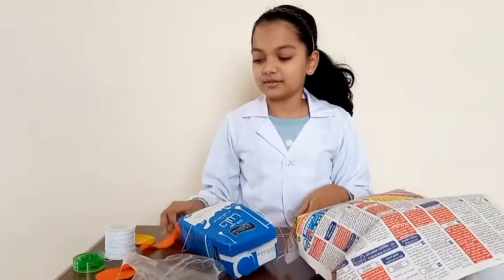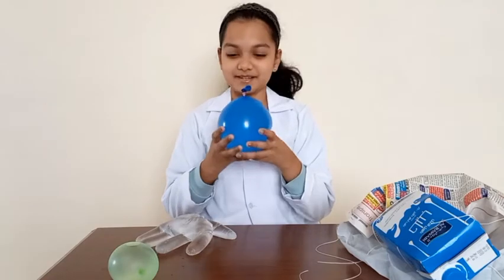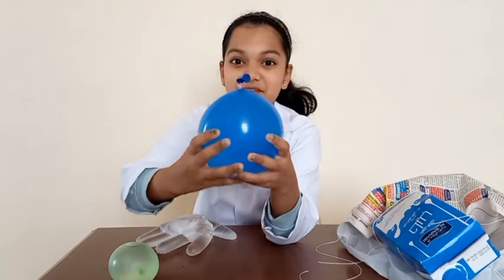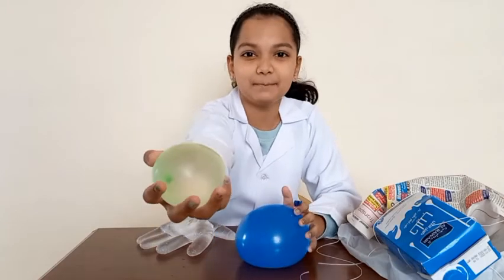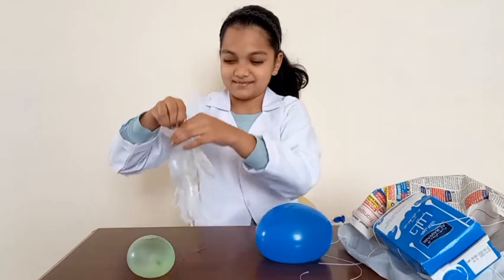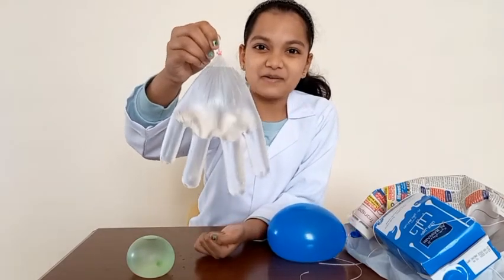Now I'm going to fill up water in the balloon and in the glove. My water balloons are ready. This is my large balloon. This is my medium balloon. And this is my glove balloon — it looks so cool.